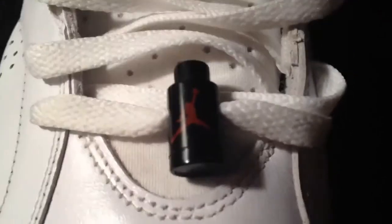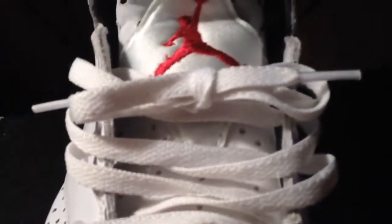So let's get into the review. You have your leather on your toe box, your mesh tongue — I'm not sure. You have your red and black lace lock right there, your white laces, your red Jumpman right there, and a Jordan on top right here — it's like a two or three.